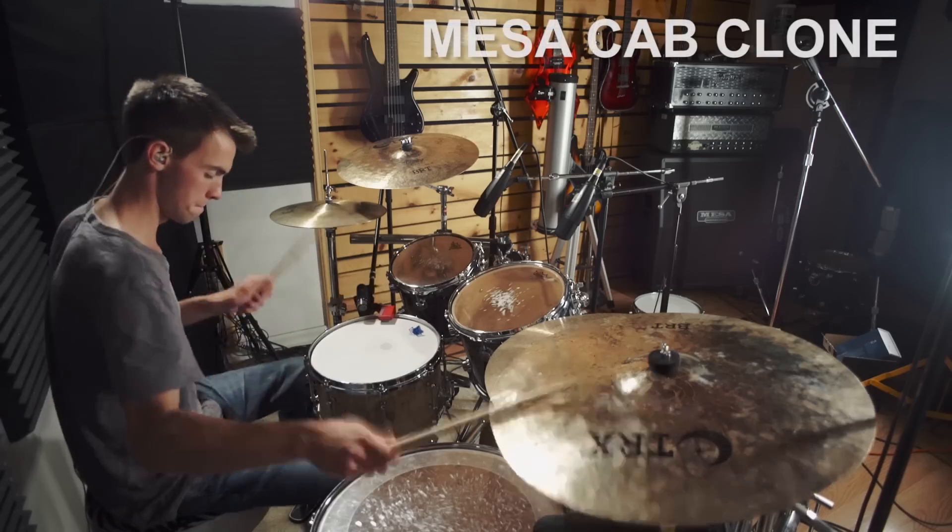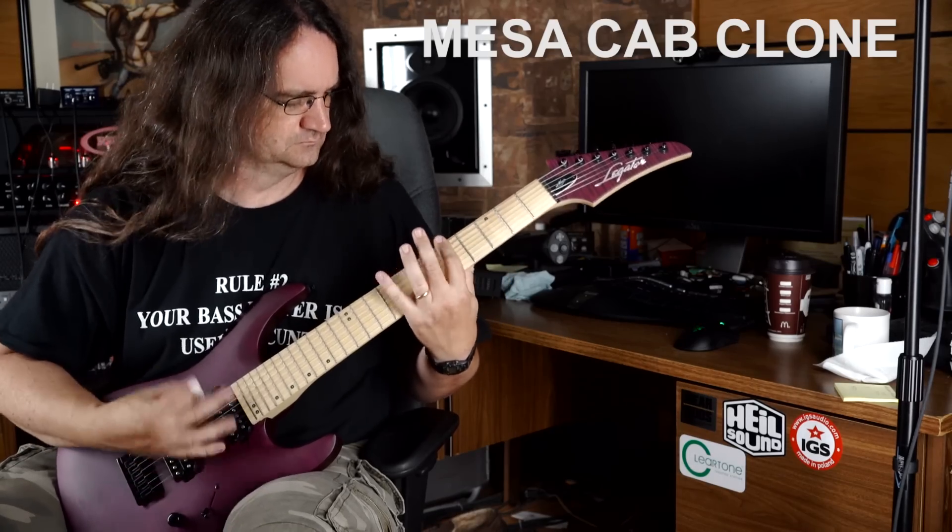And here's the new version which I reamped through the new settings on the Cab Clone. Sounds much better, doesn't it?